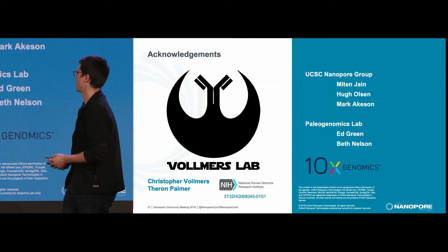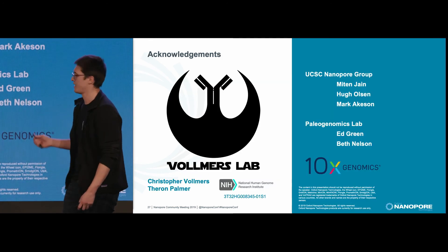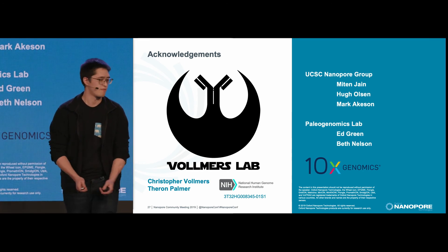I'd like to thank my funding, my lab, and the cool guys over at the Nanopore group. Thank you.